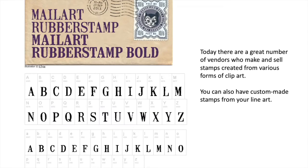Today there are a great number of vendors who make and sell stamps created from various forms of clip art. Here is an example of an alphabet in rubber stamp form. You can also have custom-made stamps from your line art.